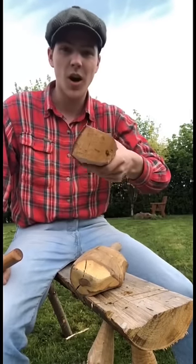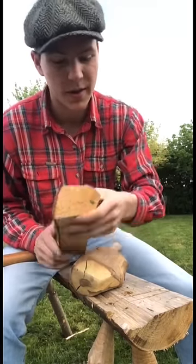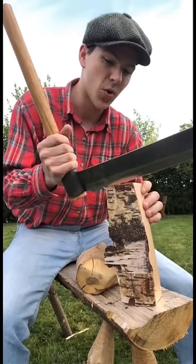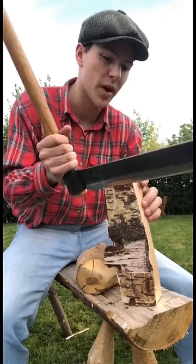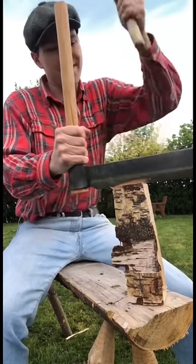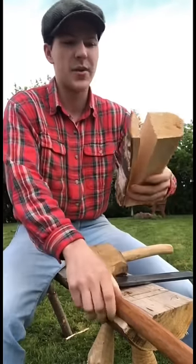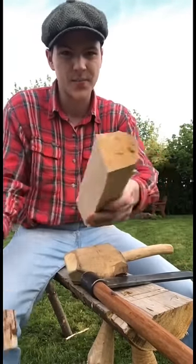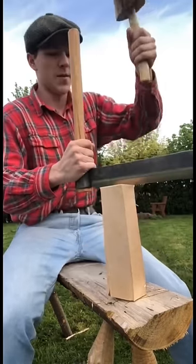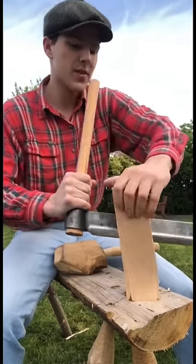Here we have a piece of wood that's almost square, but let's say we want to cut it perfectly square. We could start by cutting away this part. We could try it with an axe but we'd probably miss and make a mess of it. Whereas with the froe, we can just gently line up where we want it to sit, grab our mallet like this, bring it down, and just crack it — and now we have a perfect square cut along the side.